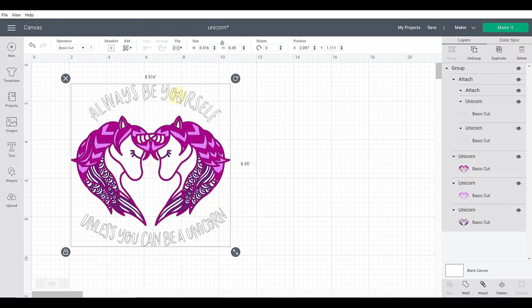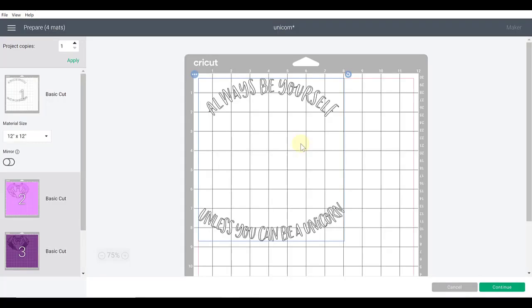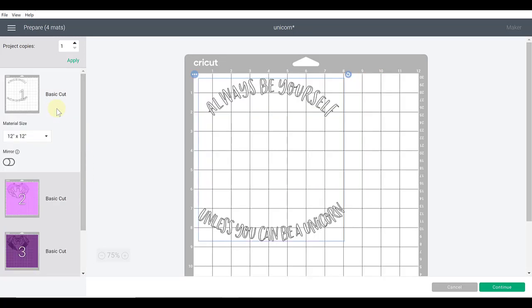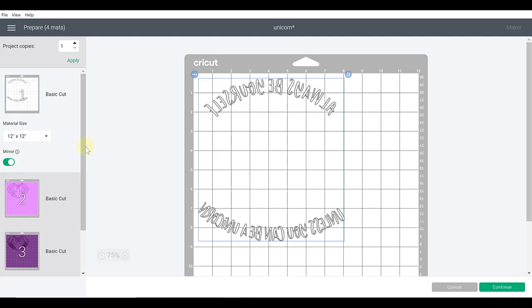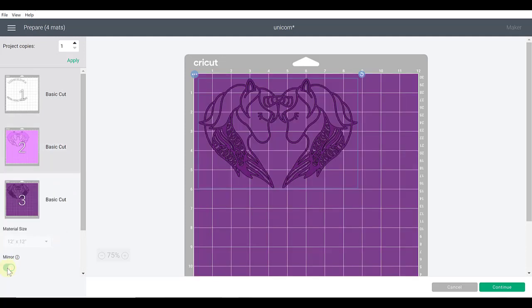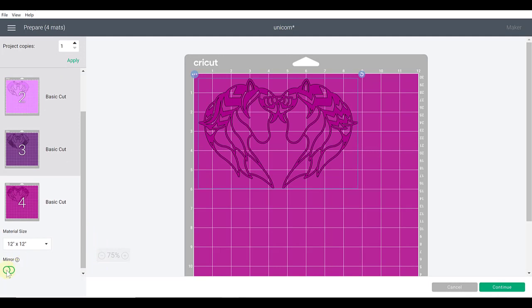Once you've picked your design you don't have to ungroup it to get started — it will sort by color when you click the Make It button and go to the cut screen. Each color is separated there. Now, super important: any time you're working with heat transfer vinyl you need to mirror the design, because it has to be cut in reverse so it displays correctly when ironed on. Toggle that mirror option to green for every color mat, so everything is mirrored the same way.